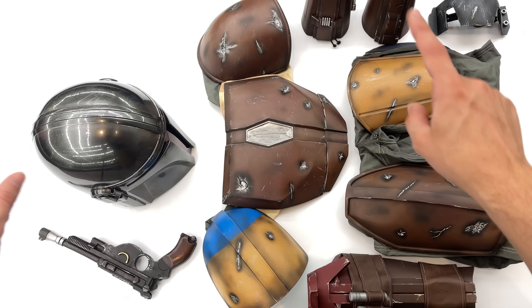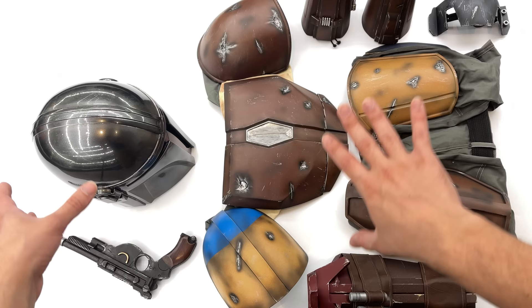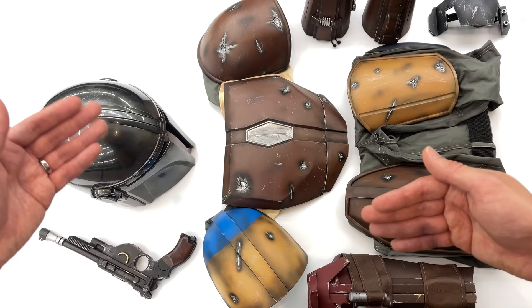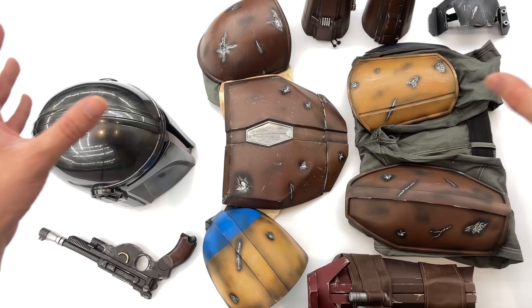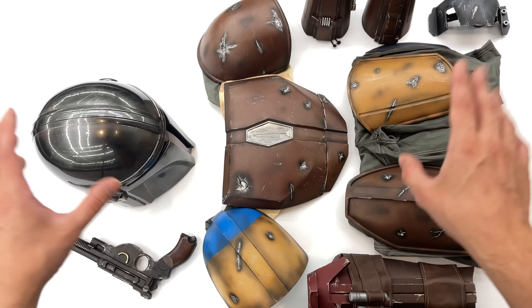Basically how this is going to work: as you can see in front of you, we have a majority of the Mandalorian cosplay pieces. We're going to be taking a look at the various components, then at the end of the video we'll be taking a look at the video shoot we did for the cosplay out in the wild. Eventually, when we're able to go back to cons, I do plan on wearing the Season 1 Mandalorian cosplay and doing some vlog footage. Also stay tuned to the second channel, Justin's Steph.